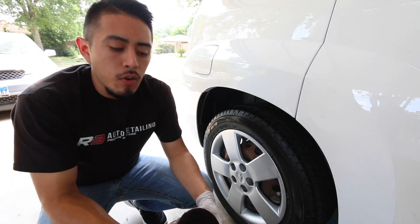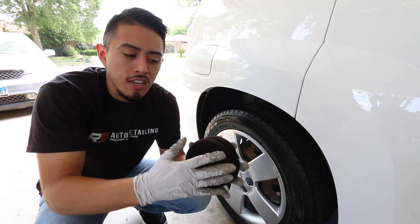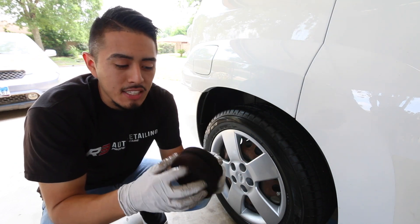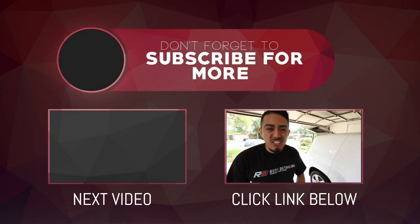That essentially wraps it up. If you're using a tire applicator pad, make sure you're only using one side to keep it clean, because the residue gets filmy and sticky. Cleaning and dressing tires isn't the most complex task, but you will have different cases — big tires with lots of grooves will take more time and effort. If you're working in direct sun or high humidity, it's going to be tough, so keep that in mind.